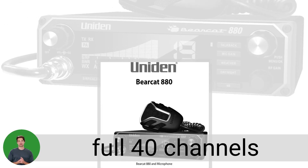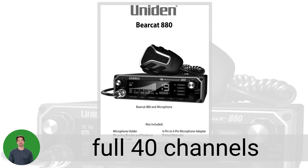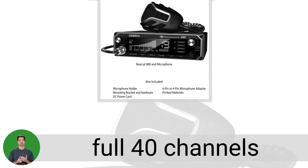The Bearcat 880 boasts 4 watts of transmit power with full 40 channels, NOAA weather channels, and instant channel 9 for emergency channel access.